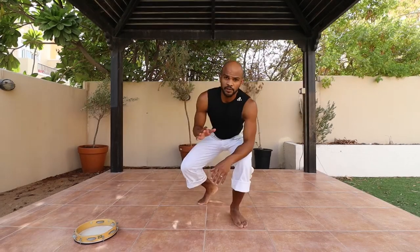The second movement we're going to cover is the ginga. The ginga is the base movement — every martial art has a stand position and some basic movements, and the basic for capoeira is the ginga. It is from here that you're going to start performing all your kicks, all your tricks, all your combos. It looks like this.